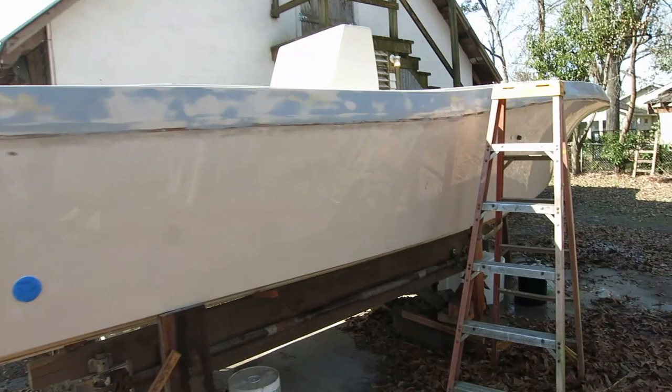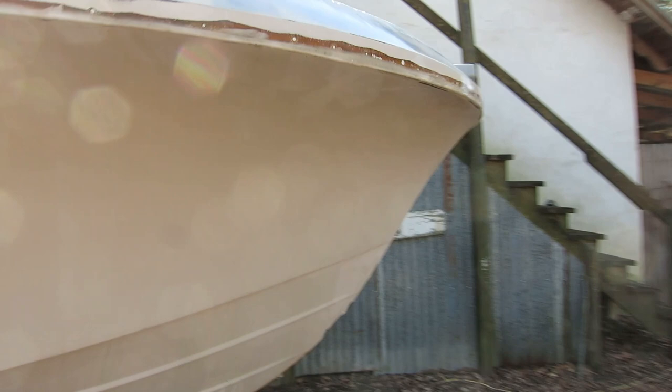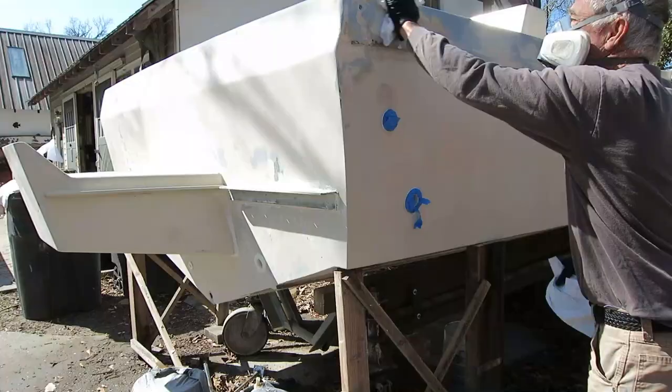I finished sanding and hosed it off, and I guarantee you this is as clean as this hull has been in probably a decade. It actually looks pretty good without paint, except for all the repairs that have been done to it. So I'll let the sun take care of drying it up and then we're going to spray. I may get away with one coat because I'm painting it the same color as it already is — we'll see.